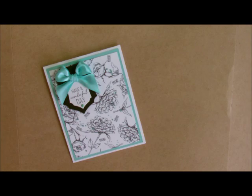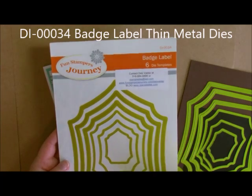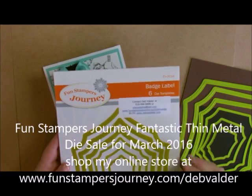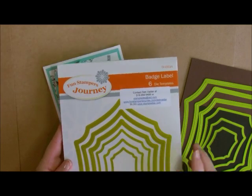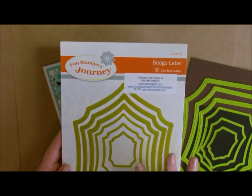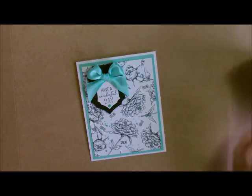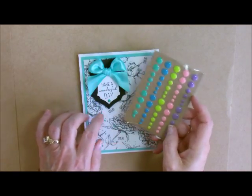For this card I also used the Thin Metal Dies — this one is called Badge Label. If you're viewing this YouTube video in March 2016, there's a fantastic sale going on. Our dies and many other things that are green are on sale at 20% off. It's called the Lucky Me Special. I'm also going to be using some of these adorable little dots, which coordinated with my Cool Pool ribbon and Cool Pool paper.